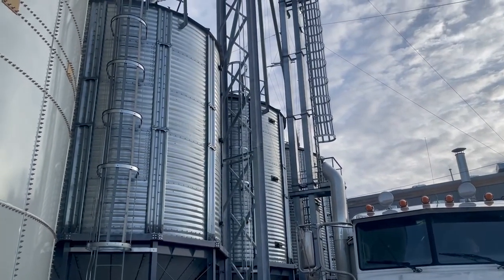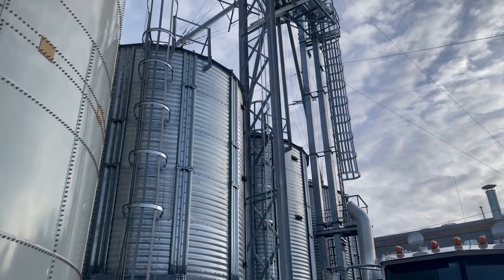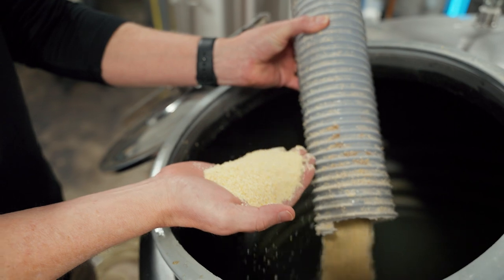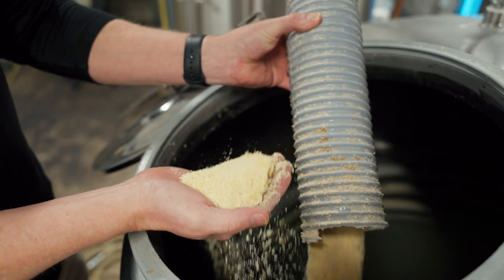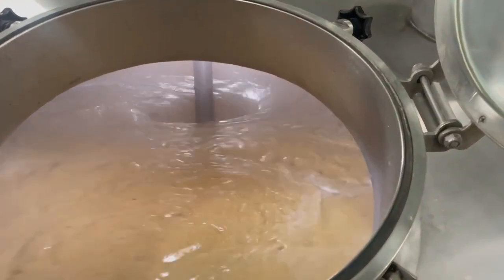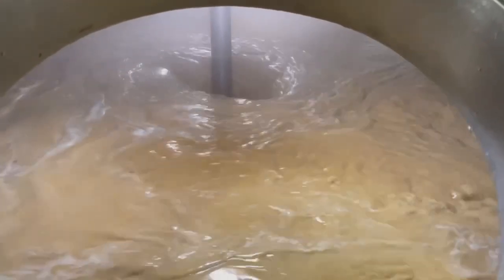From the grain hopper we've got whole grain in there — we have to mill that grain down to a nice flour or grist. Then we measure and weigh how much grain we have and use that to put it in a cooker with water. This cooker has hot water in it and it's mixing very fast.